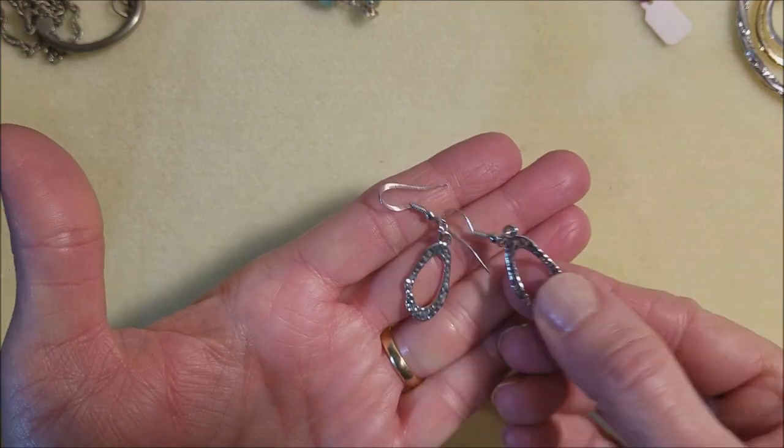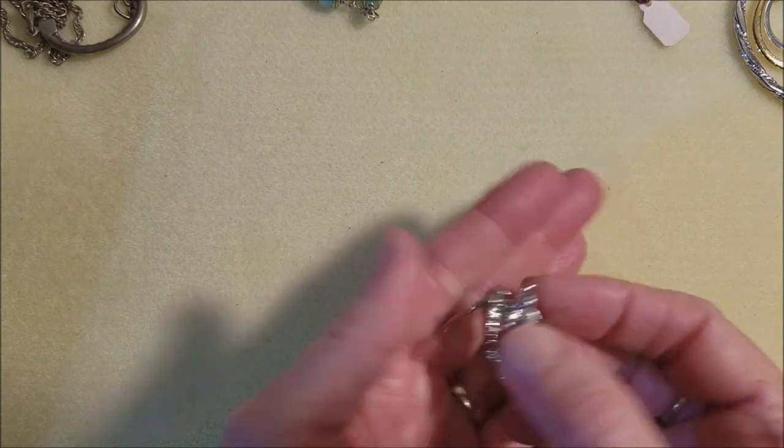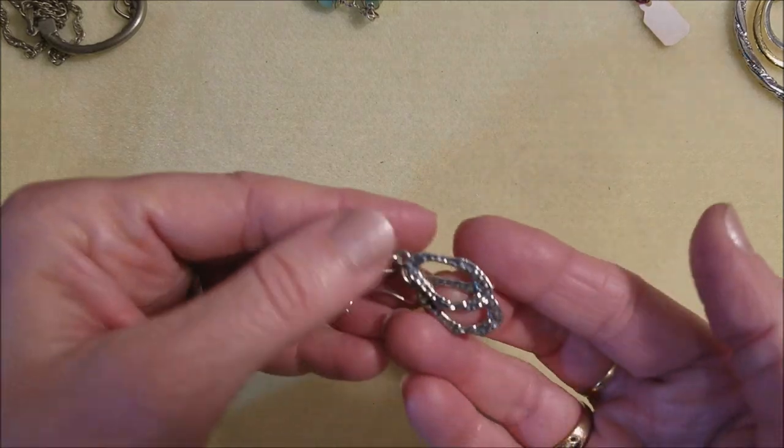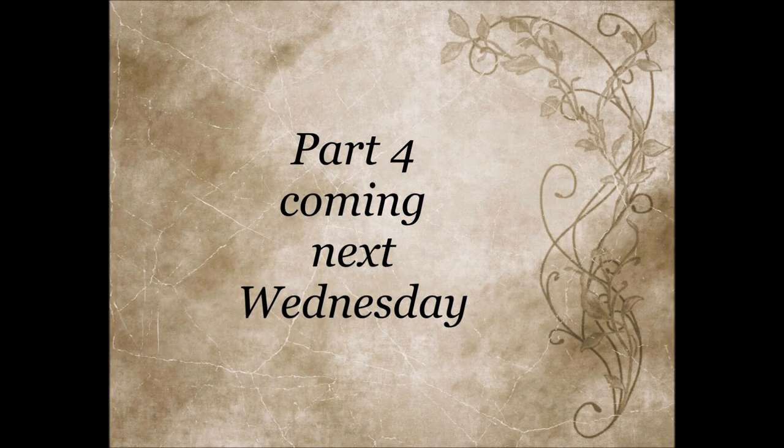And we've got these — they're cute. Lightweight, just costume, but shiny. And they're a pair. We like the pairs and we're looking for the pairs.